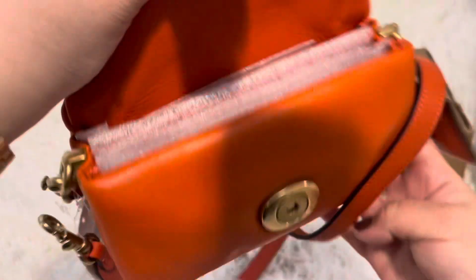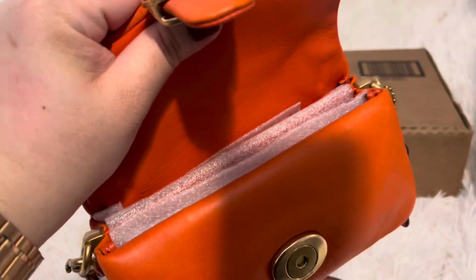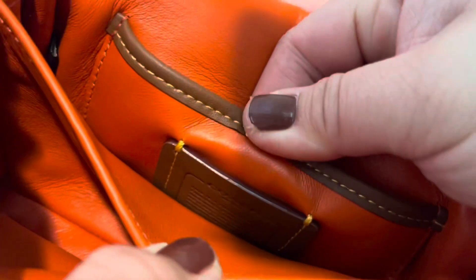No pocket — let me take out all this stuff and show you. This is how it looks inside. It's napa leather all throughout, even the interior. You have a good-size pocket — one, two — and then a slip pocket right here is three. And we have this brown lining.